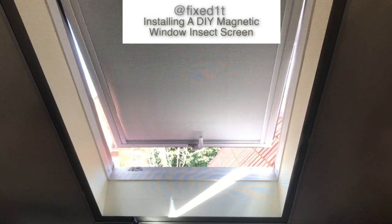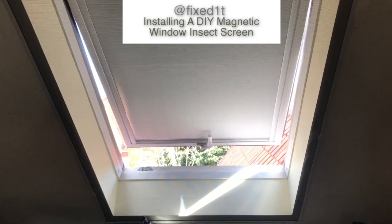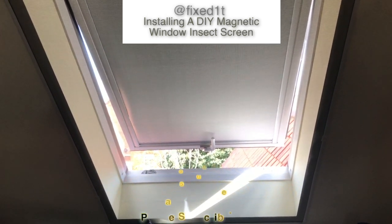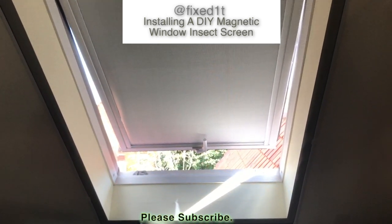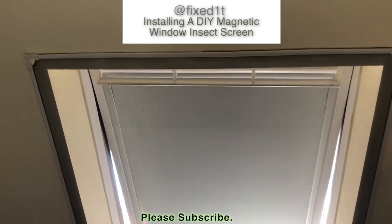Hi there, this is Fixed It. We've had a loft conversion in the house done for some years and it's my lab where I do a lot of my work. But one of the problems is when you open the Velux windows in order to let the heat out, I get flies and wasps.